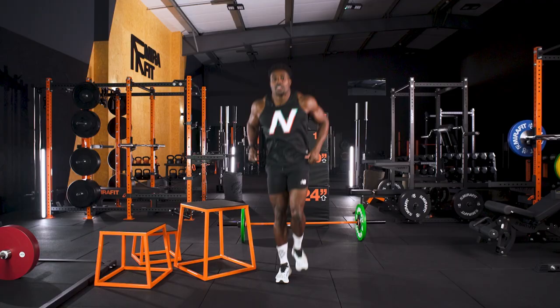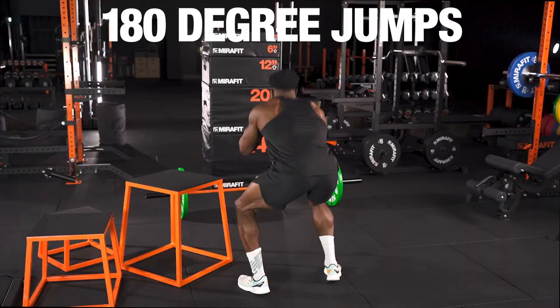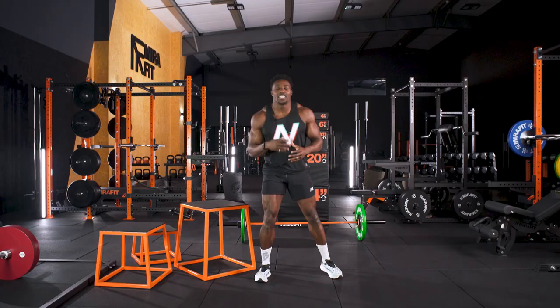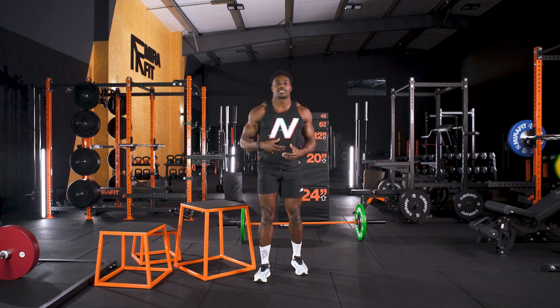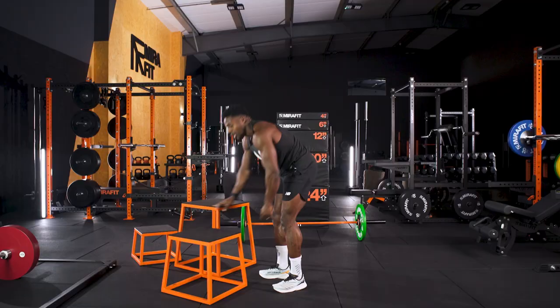We're talking your standard squat jumps — this is just a nice way to warm up. Talking about 180s, reversing it, with control. These are all movements and patterns you're going to use just to get the heart rate up and make the body aware of what you're going to do.